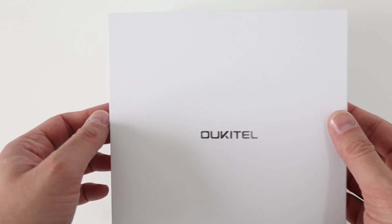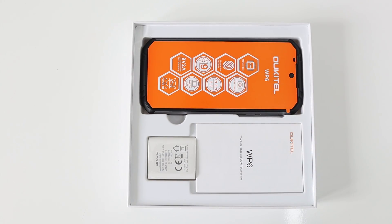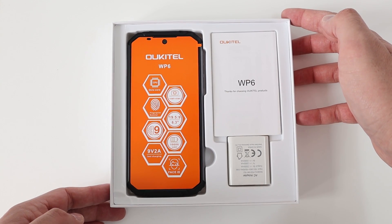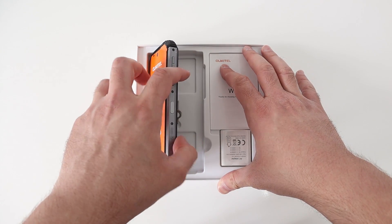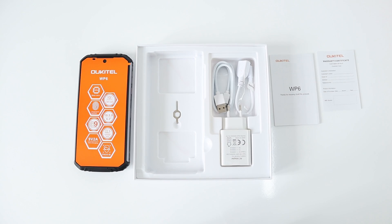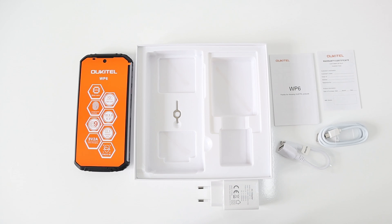Hi guys, welcome back to the channel. Today I have the Ukatel WP6, a rugged device by Ukatel. It ranges at about £180 in China and you're talking over £200 in the UK. Inside the box, you obviously get the meaty chunky smartphone, a manual and warranty certificate. Quite disappointingly, you get a micro USB charging lead and a micro USB OTG cable, and you get an 18 watt fast charger.